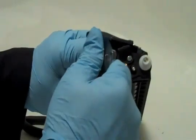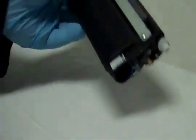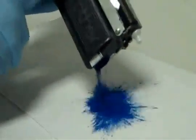Step 1: Remove the toner cap. Step 2: Empty out all the old toner. This is very important because if you have two different toners in the cartridge at the same time, your print quality will be compromised.